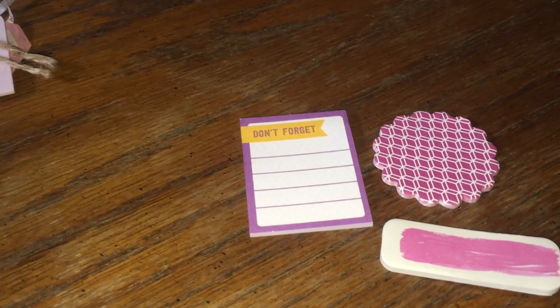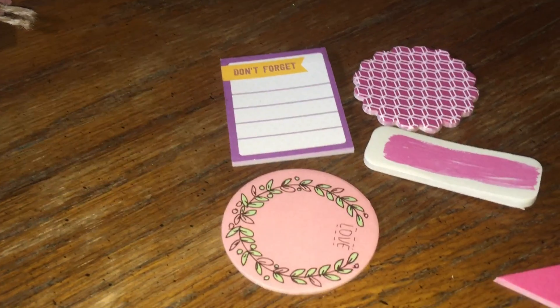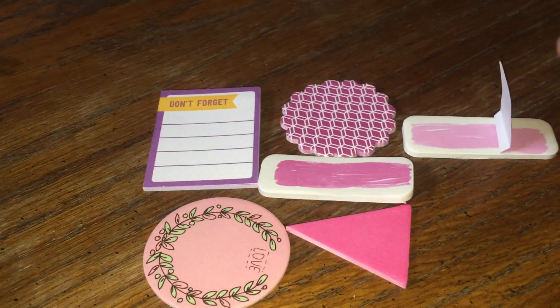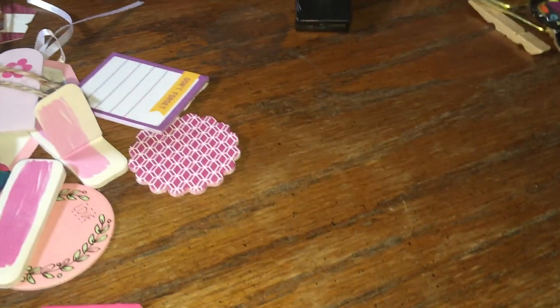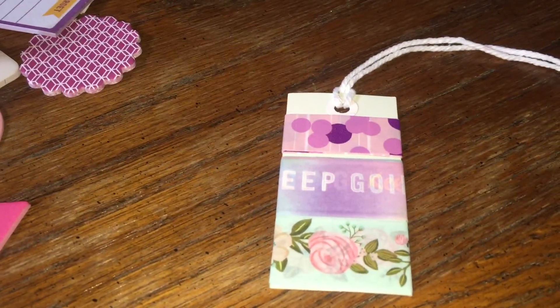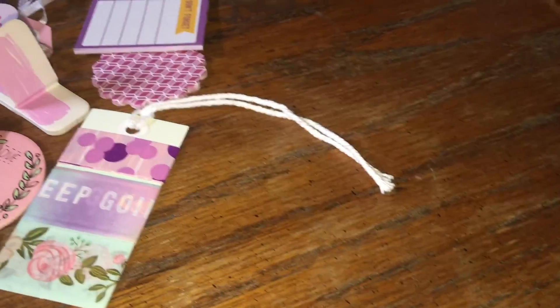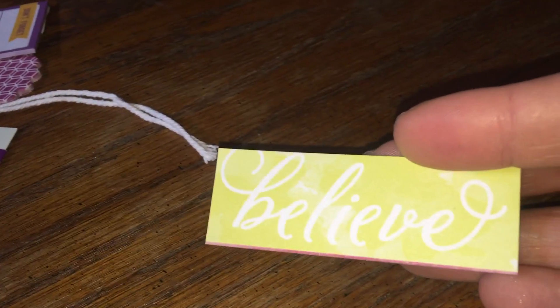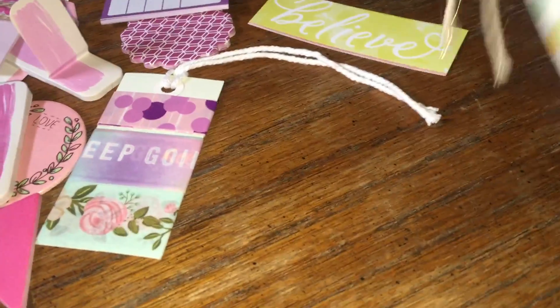I'm obsessed with sticky notes, so I was glad to get all of these — quite an assortment. Hopefully I'll get my act together and get better at planning and use these cute little supplies. There's also a little bit more washi — I just love these colors. And a little 'believe' tag.